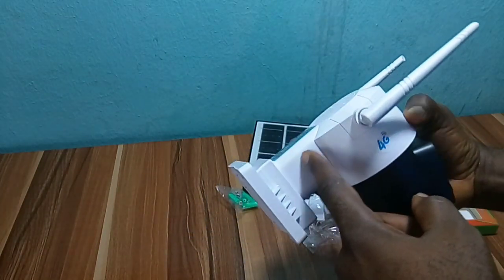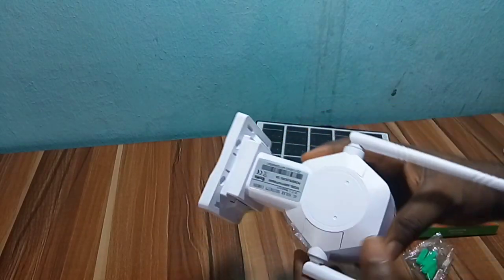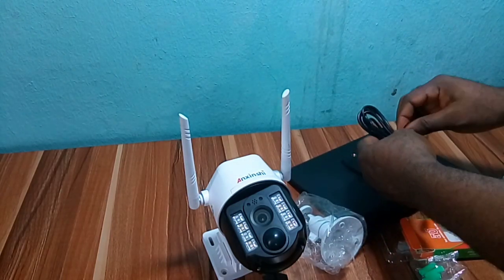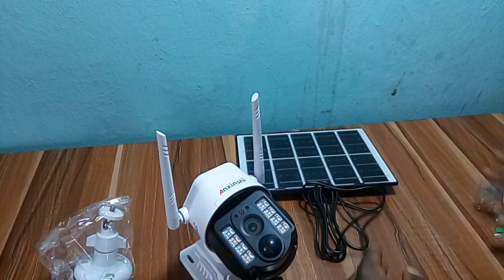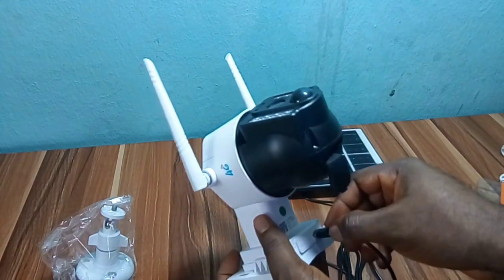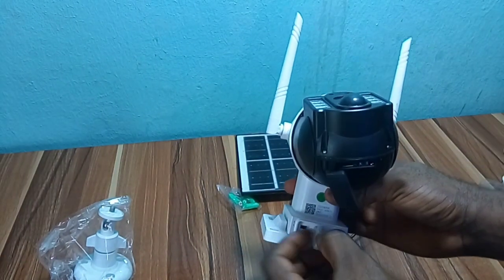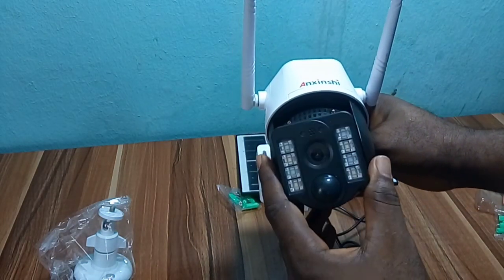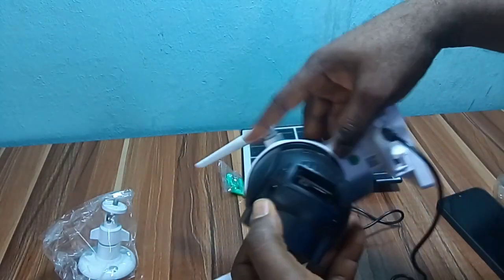This is an inbuilt battery camera, and the battery is located here. When you open from the bottom, you can see the battery. You plug in your panel for sun charge, then turn it on.